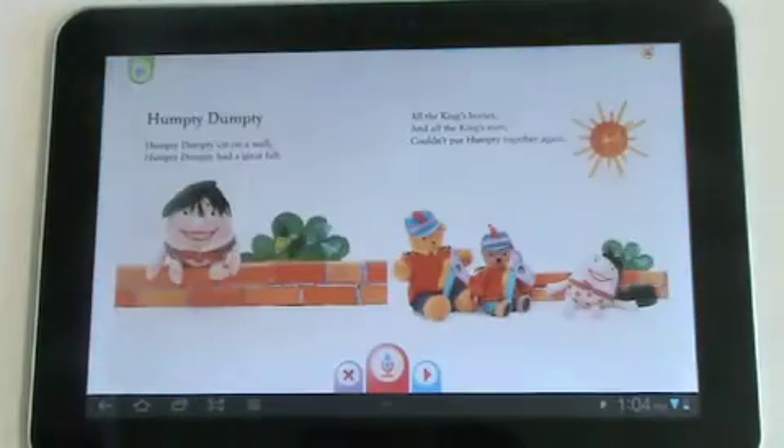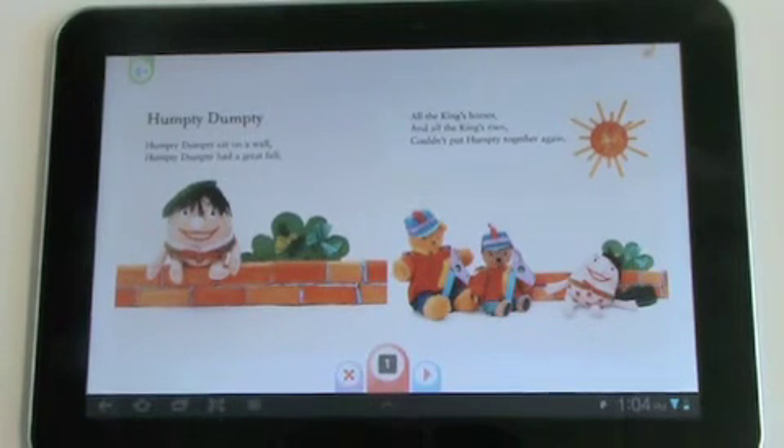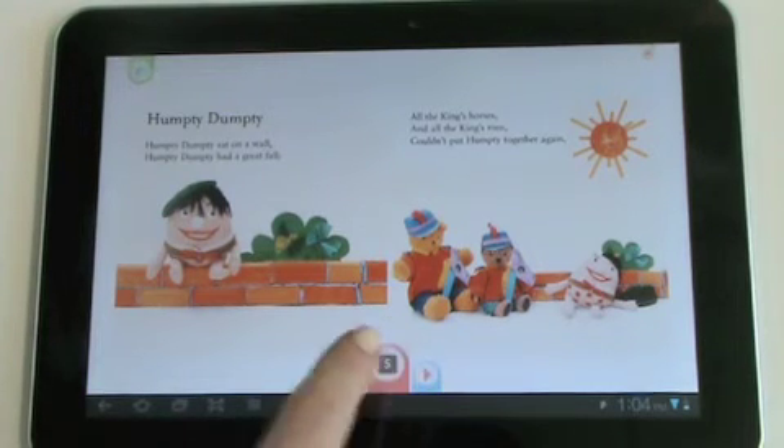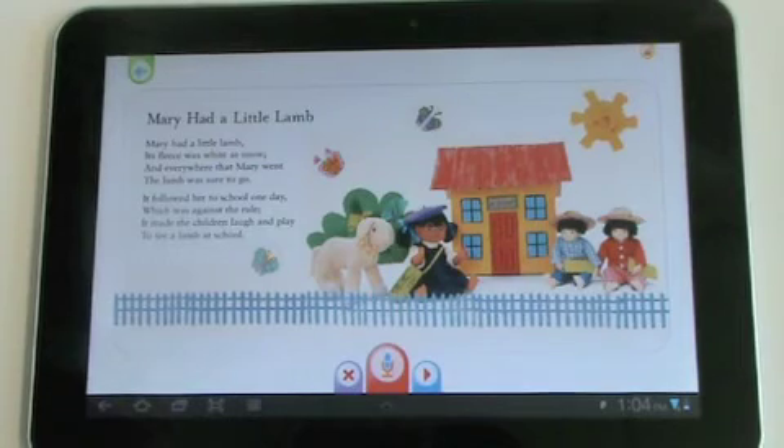This will bring up a copy of the story just for that reader. In StoryCloud, you record one page at a time. To record, tap the microphone. When you're finished, tap the microphone again to stop. You can then move to the next page, and so on.